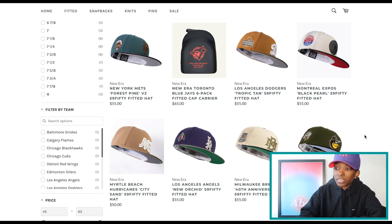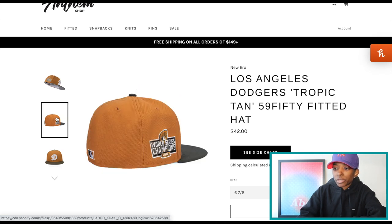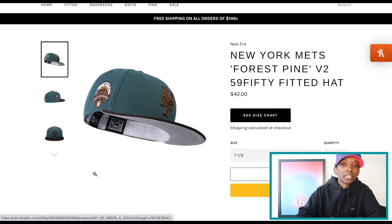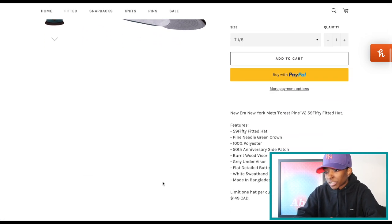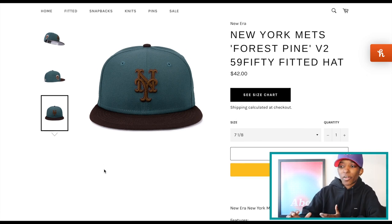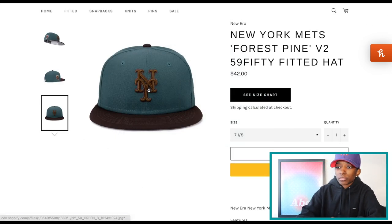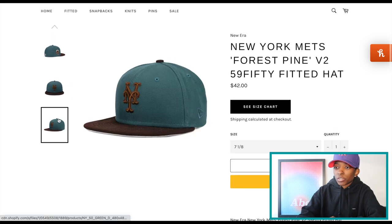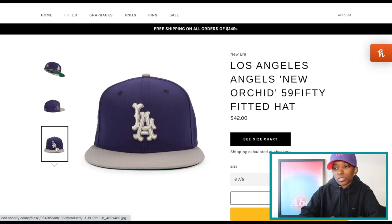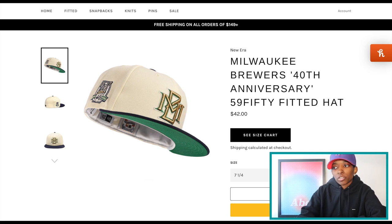Anthem Canada — I think it's been a minute since I included them in an upcoming hat releases video, but they've been dropping some heat, so I had to make sure they were in this video. You have a Dodgers called Tropic Tan — script D on the front, World Series Champions 2020 side patch, gray UV. I like this one. This Mets is a good look too — kind of a dark aqua on the crown. The top visor color is called burnt wood, which looks like a very dark maroon to me. I think it's a nice combo with that brown front logo. You have the Angels — I like the colors on this one. A nice Milwaukee Brewers — off white crown, green UV. Can't go wrong with that.